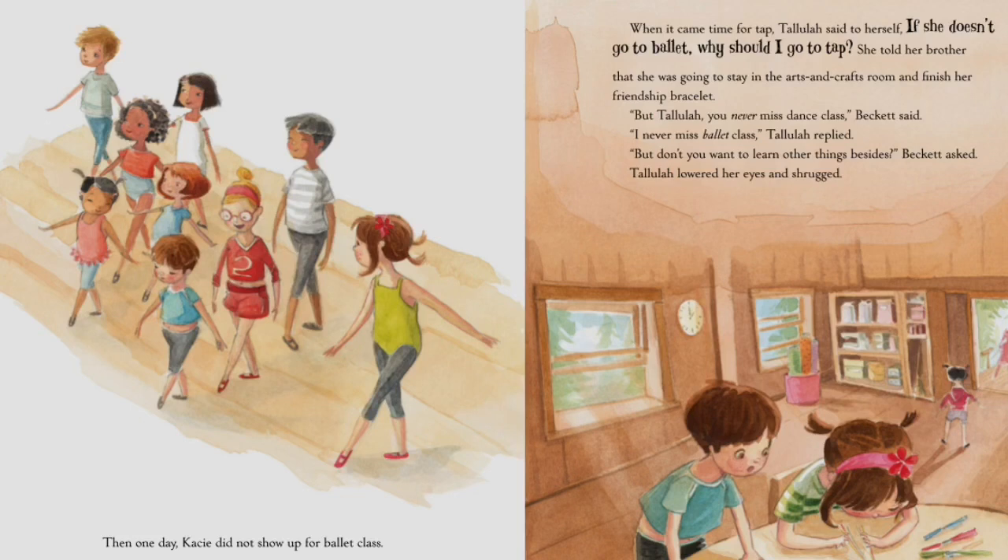Then one day, Casey did not show up for ballet class. When it came time for tap, Tallulah said to herself, 'Well, she doesn't go to ballet — why should I go to tap?' She told her brother she was going to stay in the arts and crafts room and finish her friendship bracelet. 'But Tallulah, you never miss dance class,' Beckett said. 'I never miss ballet class,' Tallulah replied. 'But don't you want to learn other things besides?' Beckett asked.